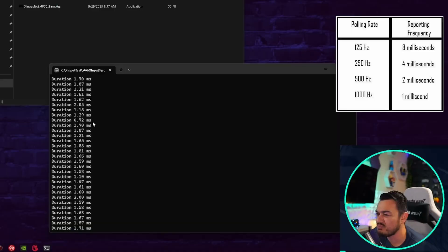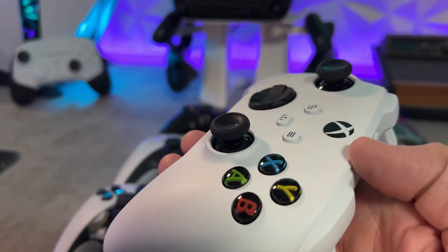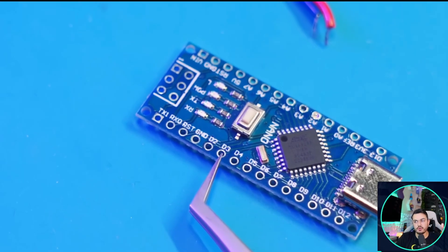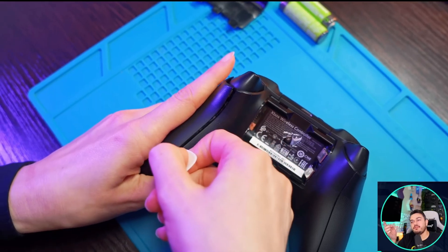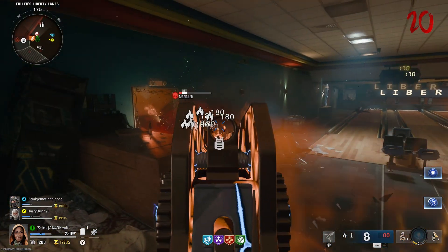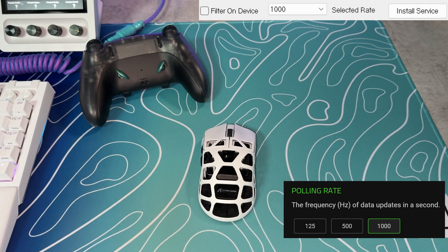For 99% of you that watch my controller reviews, the methods I showed you in my overclocking guide, as well as this video, for measuring input lag or delay by checking and adjusting your polling rate are going to be the quickest methods to check if an overclock has taken effect or check your stock clock speeds without the need to disassemble a controller or buy additional equipment. And this little cheat sheet or chart is still very beneficial for knowing at what clock speeds you should be getting around what input lag or delay.